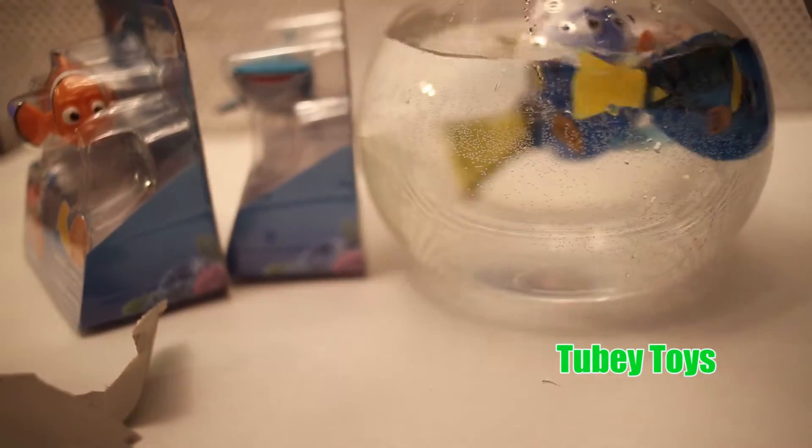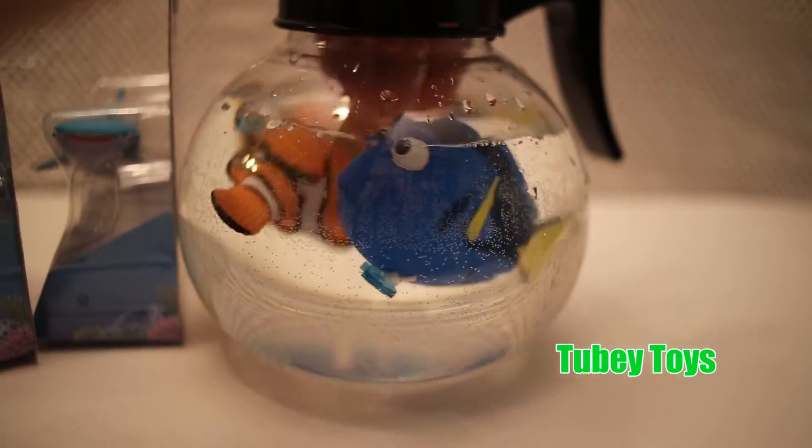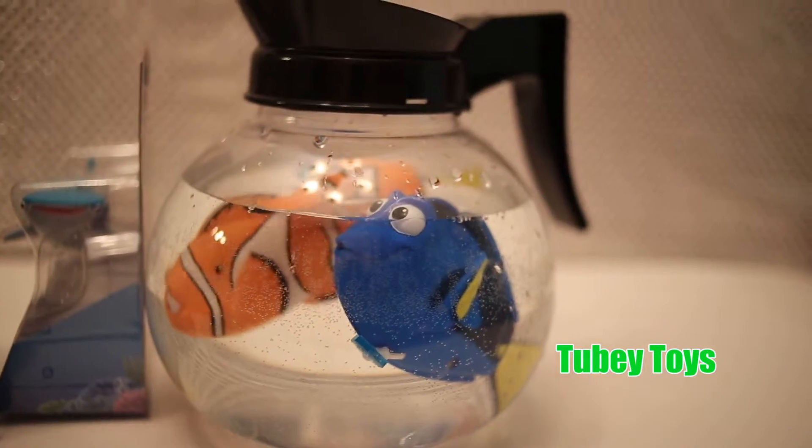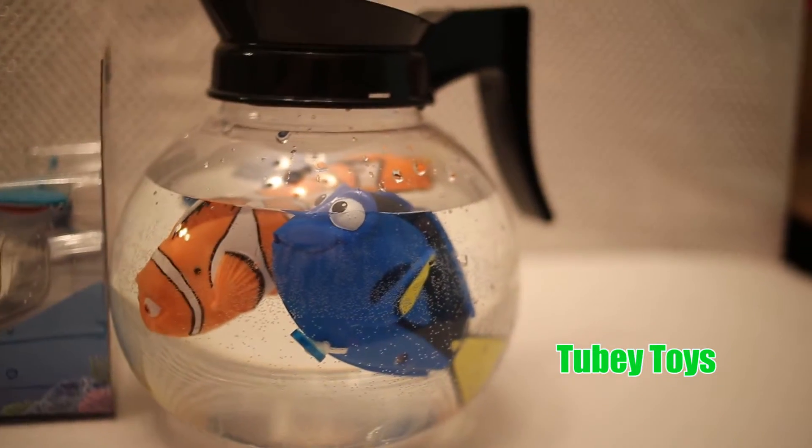Let's pull Nemo. And he just floats to the top. Great for the bath or the pool. Definitely won't lose it.